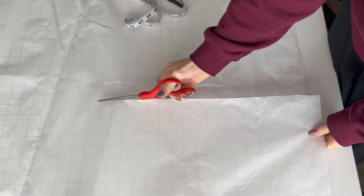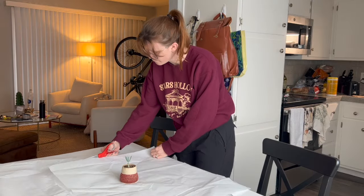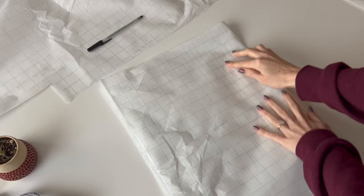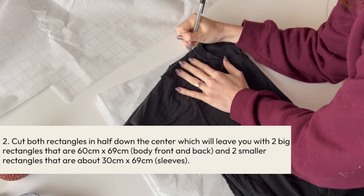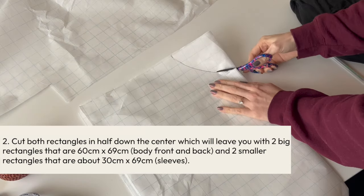To do this, I used DIY Daisy's rectangular sleeve top tutorial. Since it does not come with its own pattern pieces, I decided to make my own using some tracing paper. It's just helpful for me to have a physical representation of how the squares will look. You can see me using these measurements on screen to create a sleeve pattern and then the front and back pattern piece.